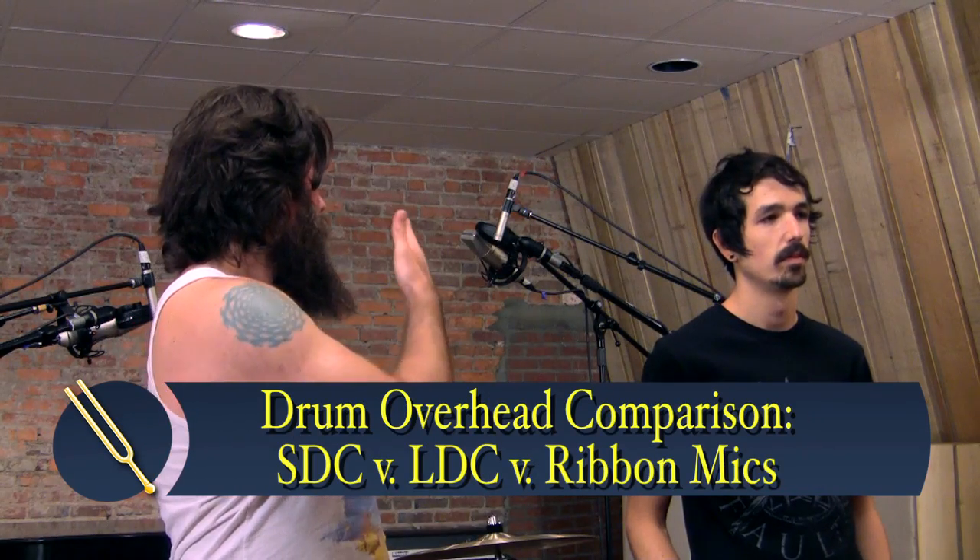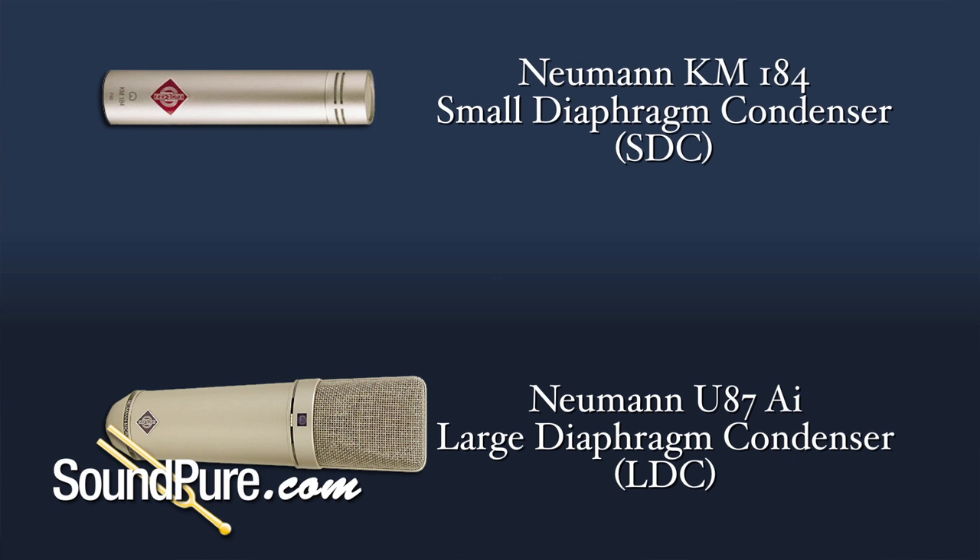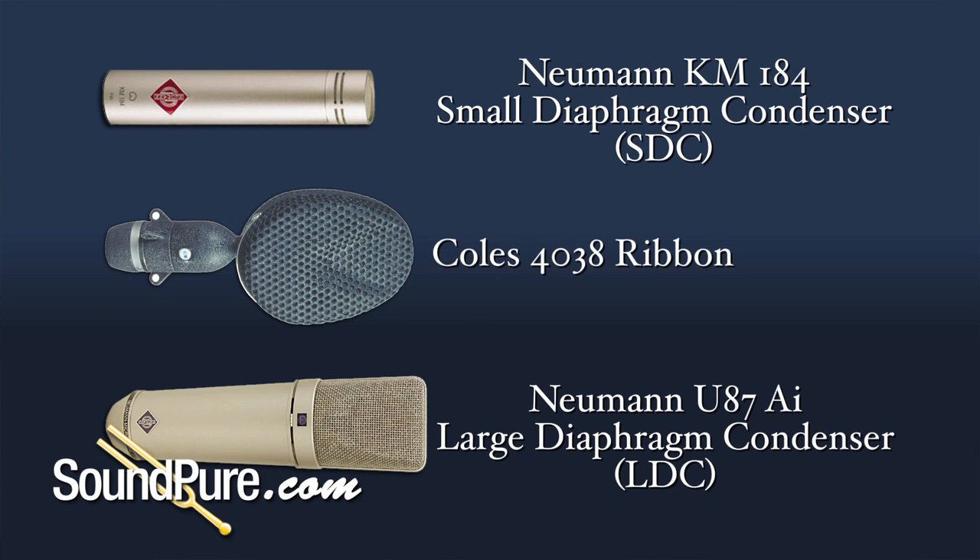Today we're going to be starting out with three different types of microphones — things really typical to see in drum overheads. We've got a large diaphragm condenser with the U87, a small diaphragm condenser with the Neumann KM184, and then a ribbon mic with the Coles 4038.